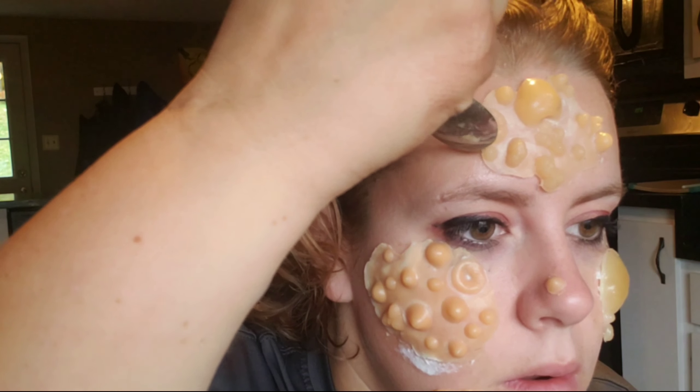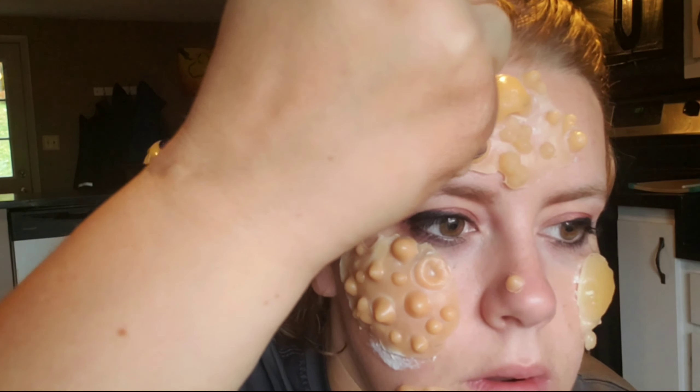To clean up some of the edges that didn't quite go down, I just heated up some more gelatin and I'm tapping that onto the edges.